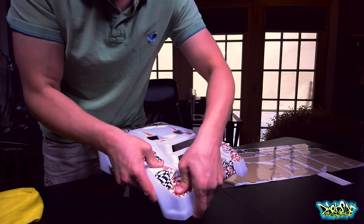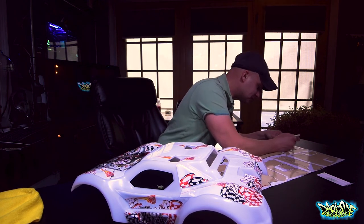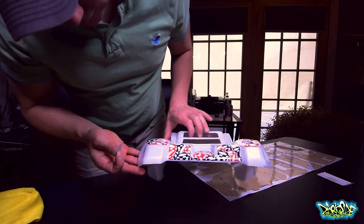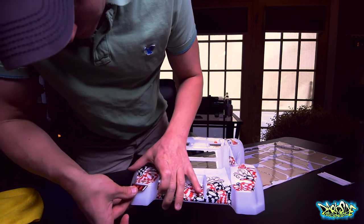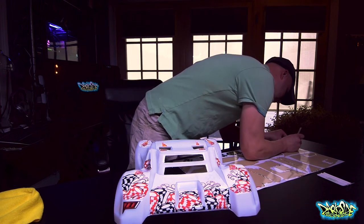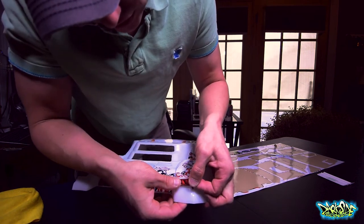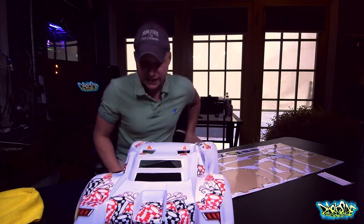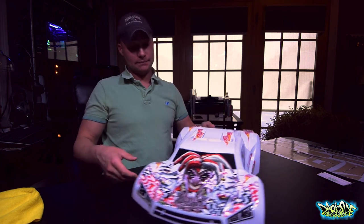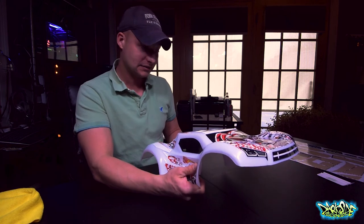I believe that's everything. We have some tail lights to put on here. These go like this, and this one goes over here. As you can see, this is a super fast and easy way to dress up your Traxxas Slash body by ProLine. You can pretty much do this in the morning before a race day or a gathering — it's pretty much that easy.